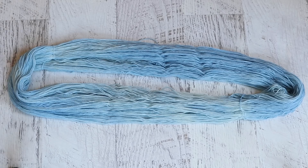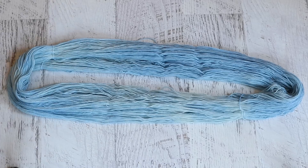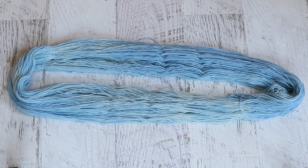Here is our finished tonal sky blue yarn. I'm not really good at assigning color names, but I might call this 'Cloudy Day' — or maybe 'Partly Cloudy Day' because you've got the bright blue sky with little wisps of clouds through it. I love adding dry yarn to a pot — I think it's a nice way to exaggerate some of these tonal qualities.